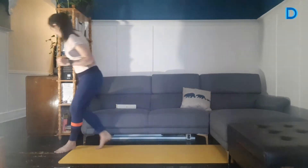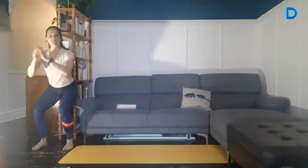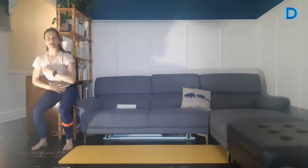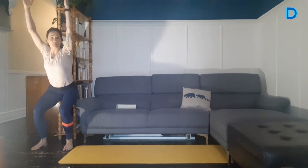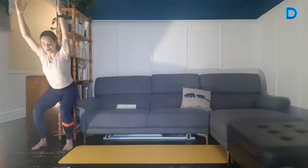45 secondes à faire. En squat, on ne peut pas autant avoir le dos bien aligné. Ce qu'on veut, c'est garder un dos droit avec une légère lordose naturelle. On lève les mains dans les airs. On ne veut pas s'appuyer sur les genoux — on détend les épaules, on relaxe, on respire, on rentre le nombril. C'est plus difficile si on met les bras et mains dans les airs. Vous pourriez même prendre un poids dans vos mains pour rendre ça encore plus dur. Encore deux, un. Et on relâche.